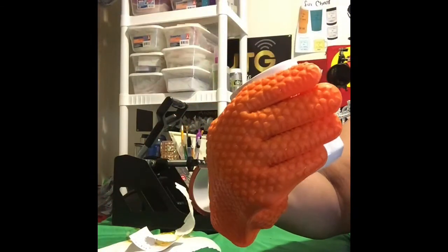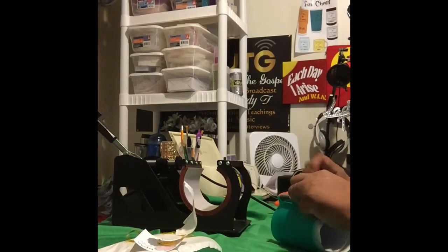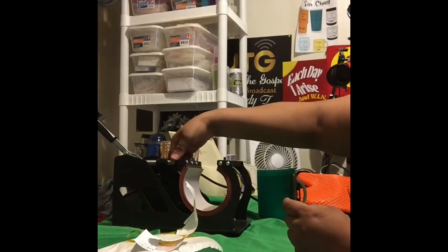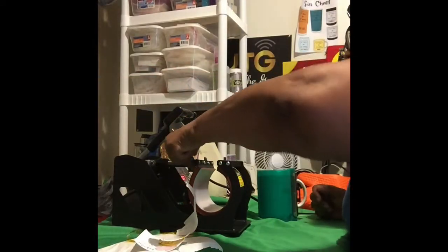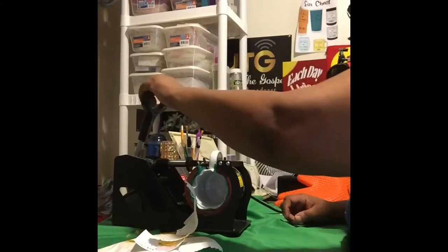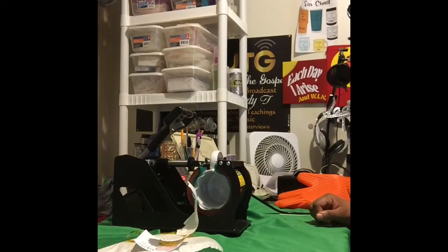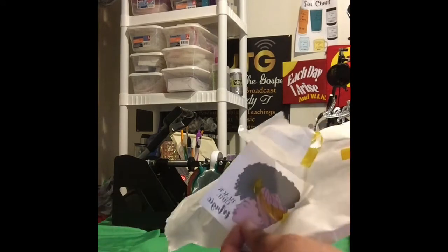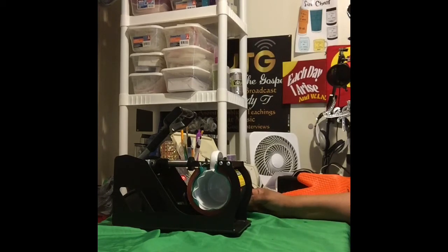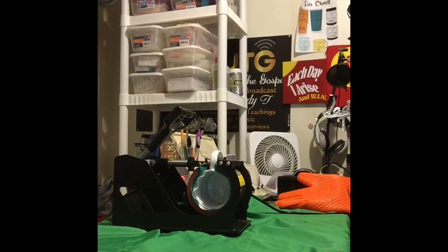Wow, look at that — vibrant and beautiful! This is the first time my cups have come out this vibrant. A young lady in the Brown Girls Cricut group with Charmaine Galloway on Facebook — I can't remember her name but I'll try to put it in the comments — she gave me specific instructions on how to get my images to come out vibrant and beautiful. I kept seeing everyone else's come out great while mine kept coming out dull, and she fixed that.